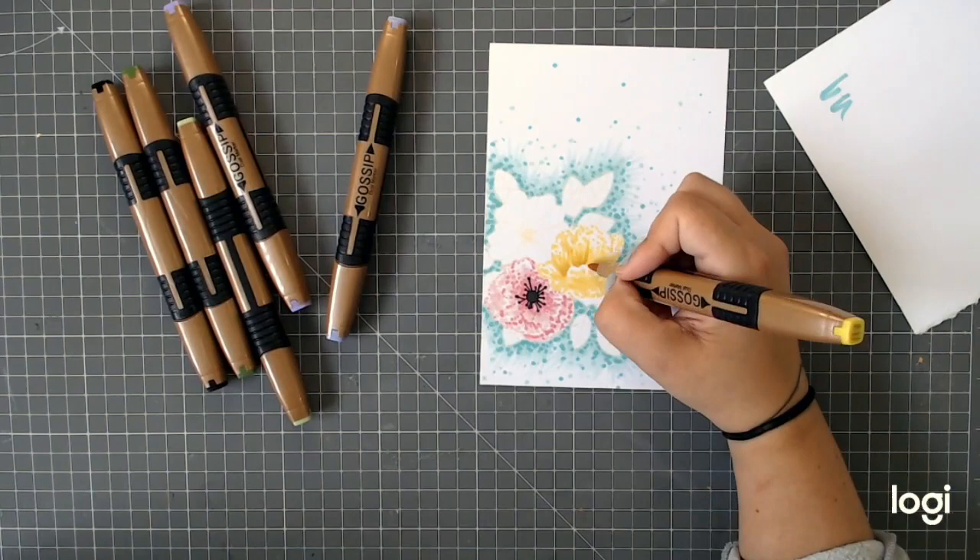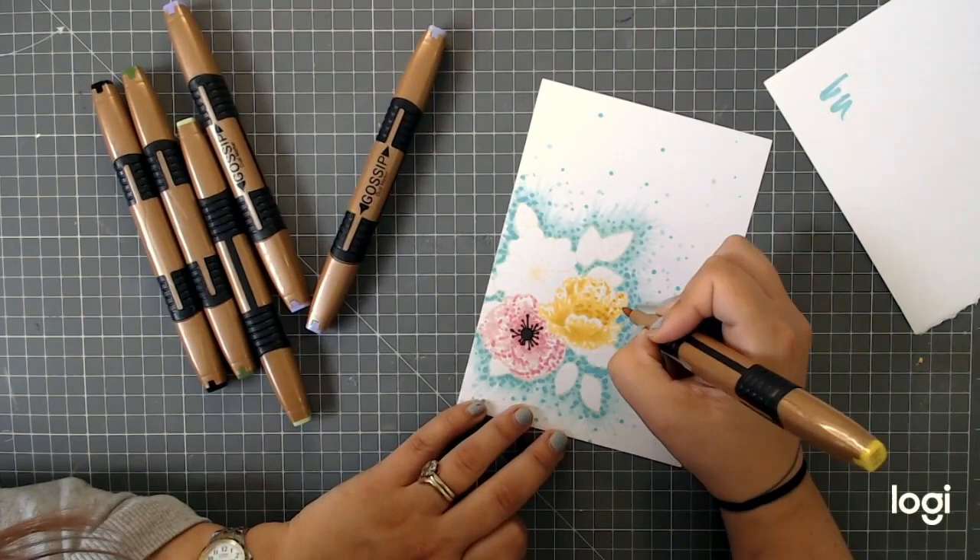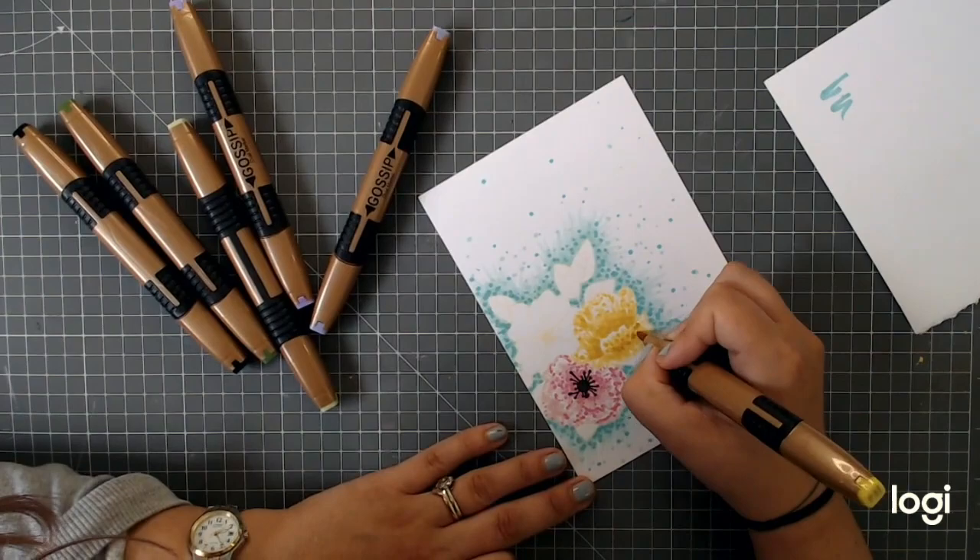I've gone with a yellow and now I'm going in with a darker yellow — exactly the same technique. You're just following each petal and then each flower, and if you work methodically like this, each little section at a time, you'll be surprised how quickly it comes together and how much of a fun technique it is.